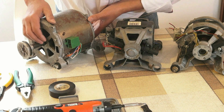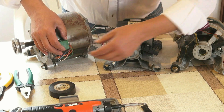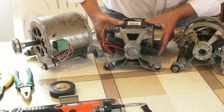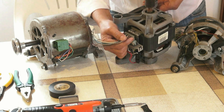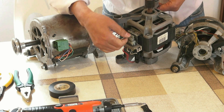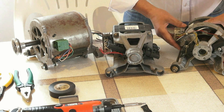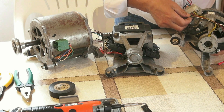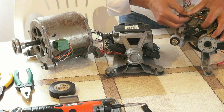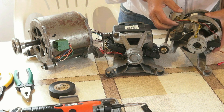Este, el asincrónico, tiene cinco cables. Y este tiene siete cables. Y este tiene seis cables — tres, dos, cuatro, seis, sí.